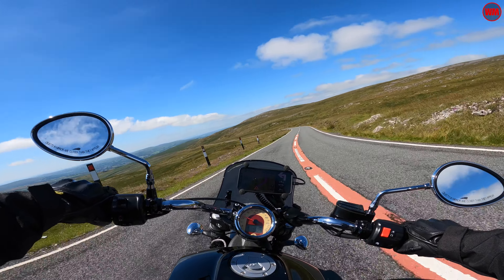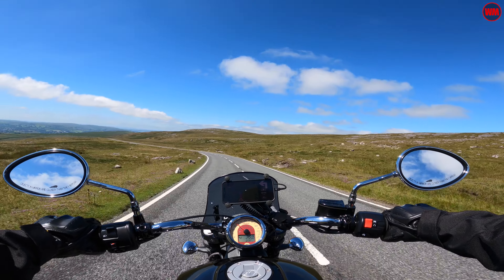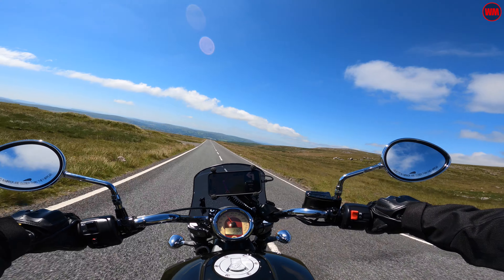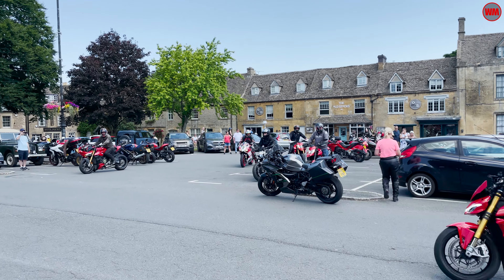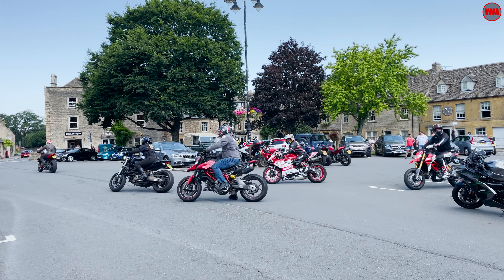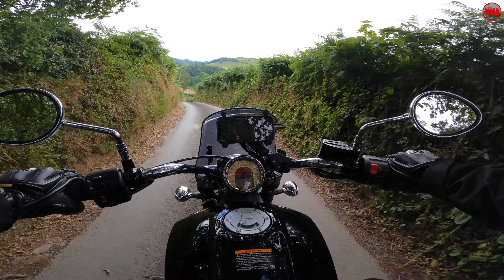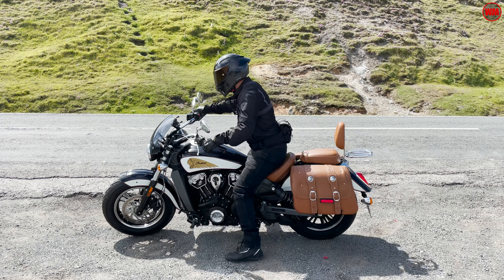The whole trip was a real mix of fast sweeping A roads, mountain passes, a network of beautiful picturesque villages, and we stumbled on a few random bike meetups like the one down in Stow-on-the-Wold. We also covered many miles of quite rugged single track. We pretty much threw everything we could at the bike — a real mix of surfaces and different speeds — and at the end got a really good feel for where the bike shines and some of its weaknesses.